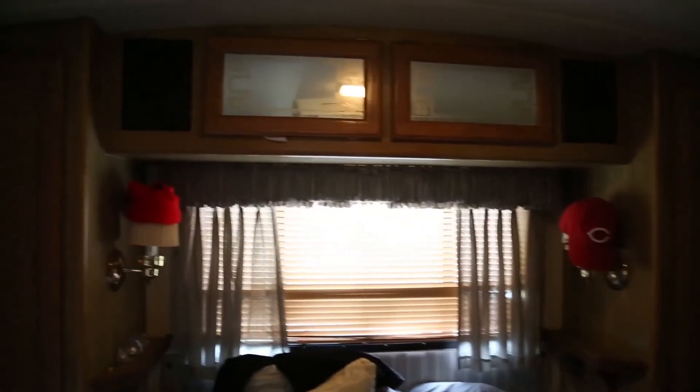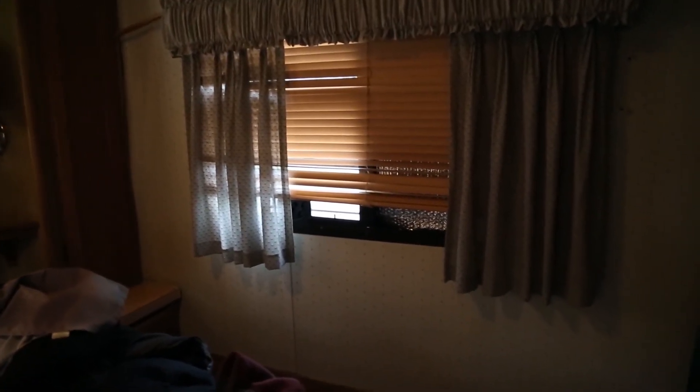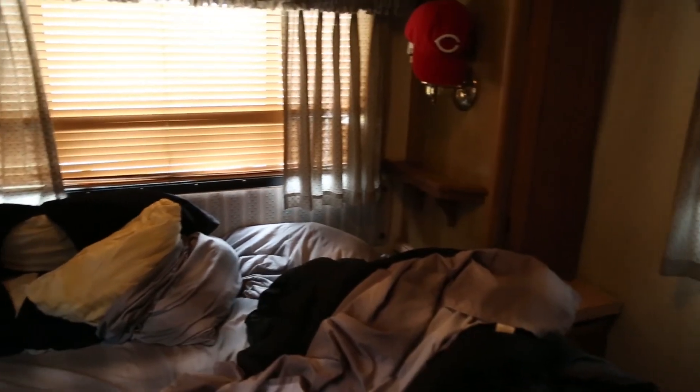Bedroom. Repair headliner — this is what happens from what's going on outside. Replace wall at driver-side window. Remove curtains and blinds. Paint cabinets. Wallpaper. Replace blinds. Replace the little fabric headboard thing — the bolts on there are rusted. Replace headboard. And replace the disgusting carpet which you can't see.